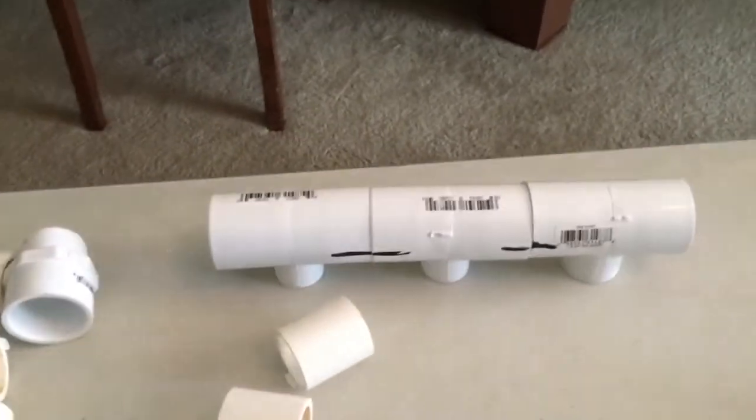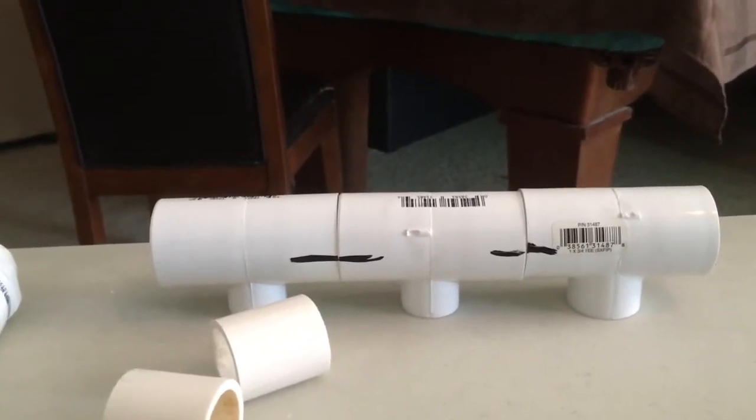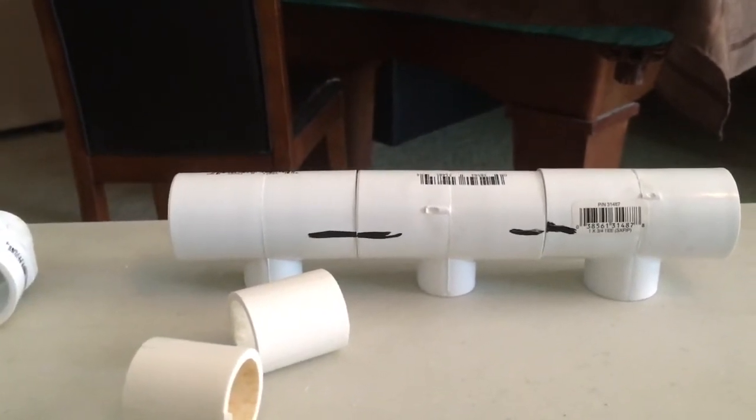Okay, so after I dry fit everything, I actually set all my T's on a table and I mark them so that tells me I'm straight up and down when I put these things together. Just use a dry erase marker because that will rub right off again.